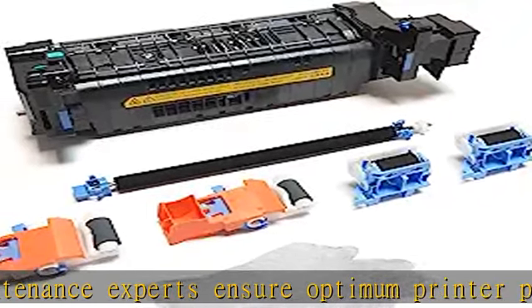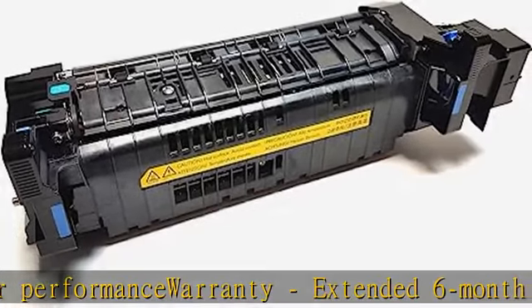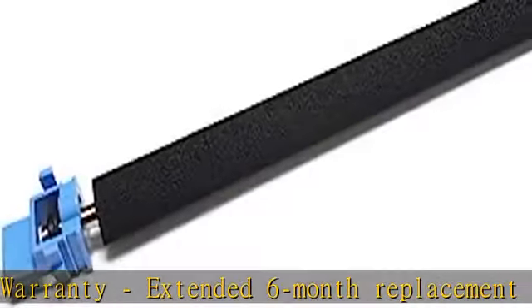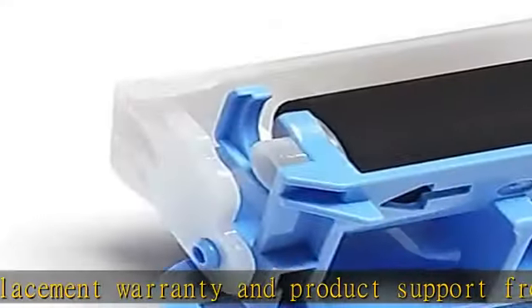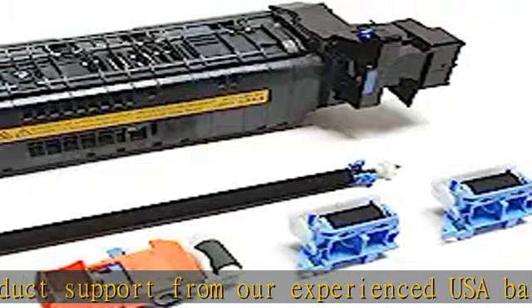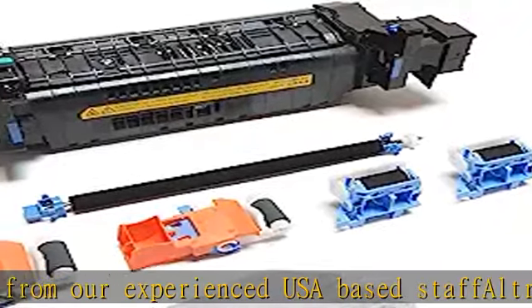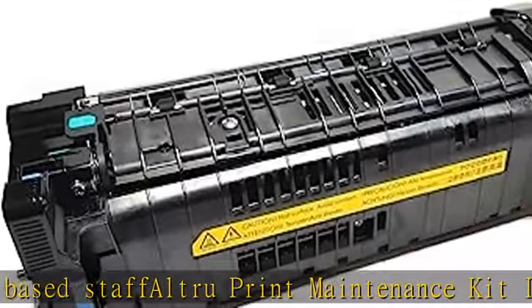Altru Print maintenance kit includes: 1x RM2-1256 fuser, 1x RM2-6800 transfer roller, 2x RM2-1275 tray 2-6 pickup roller, 2x RM2-6772 tray 2-6 separation roller, gloves, and 1x prepaid free core return label. See the description to get this product today at the best price.